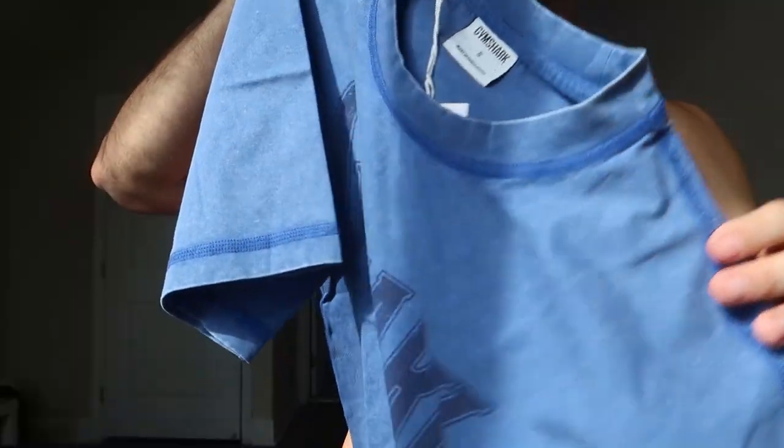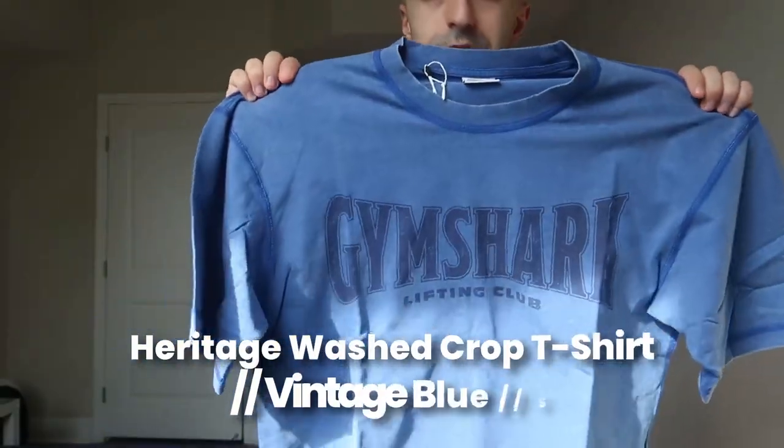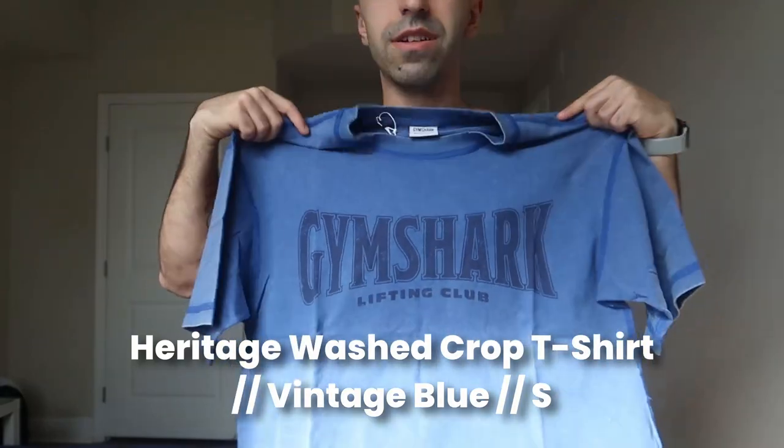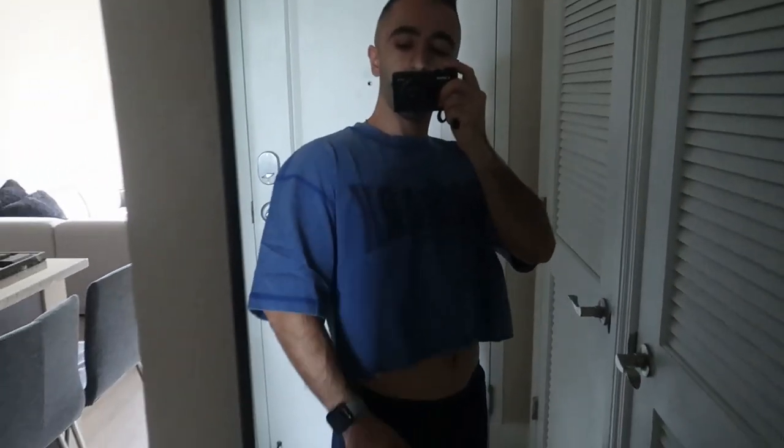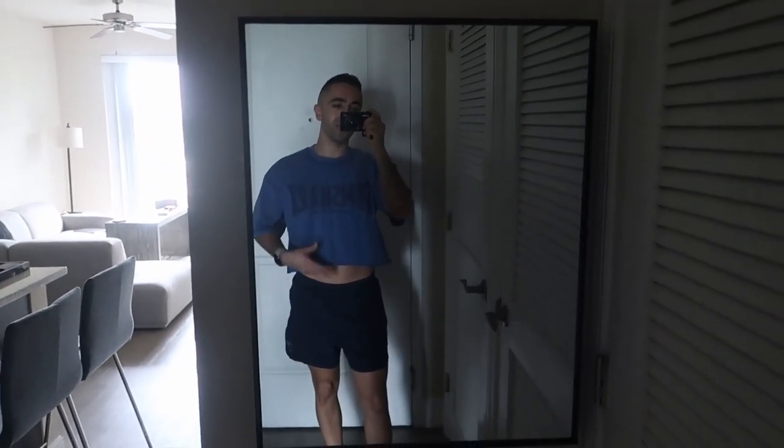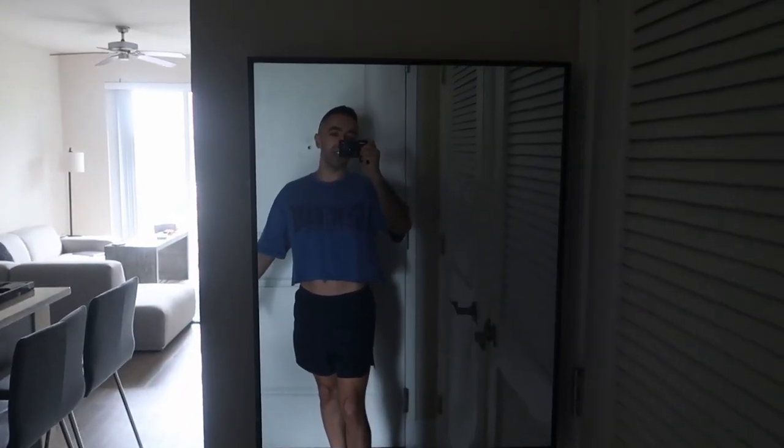This one is the same style but size small in blue — I like this color more but it was sold out in extra small. I had a feeling I wouldn't like it because it feels bigger, but it's actually not bad. It's a bit longer so the crop isn't too much, but the arms are still really long. I just don't understand why cropped t-shirts always have such long arms — every one I've seen online is like this.